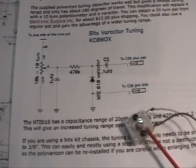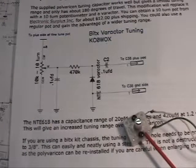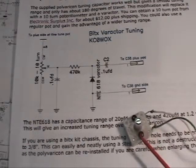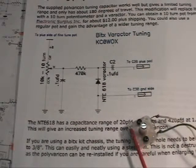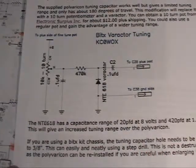You want to put screws back in your PolyVaricon so you don't lose them, but don't screw them all the way in because when you do, they'll contact the plates. So we'll put that aside and we'll take a look at the schematic.